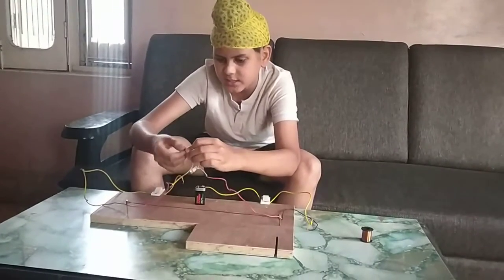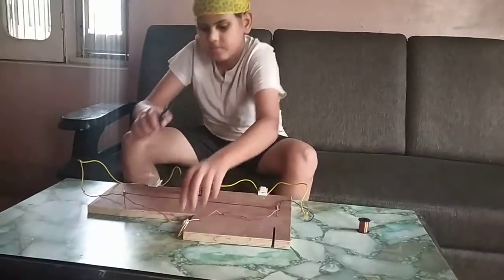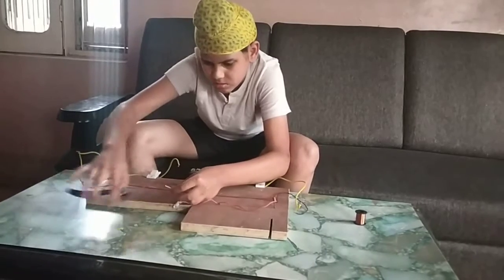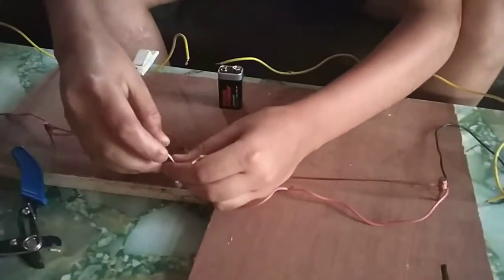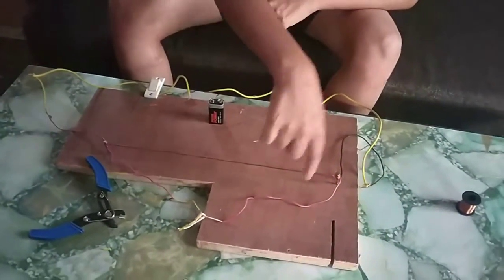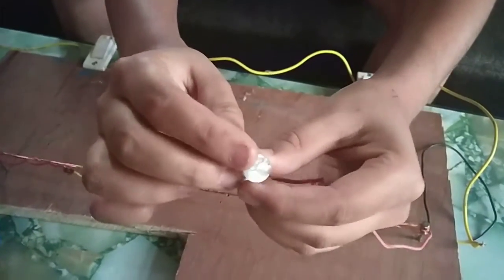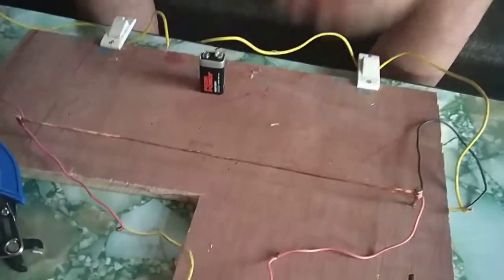I am joining the wires together. This is the positive side and this is the negative side. You might know where is the positive and where is the negative terminal of the bulb. This small one is the positive and this big one is the negative. By this, the light comes.